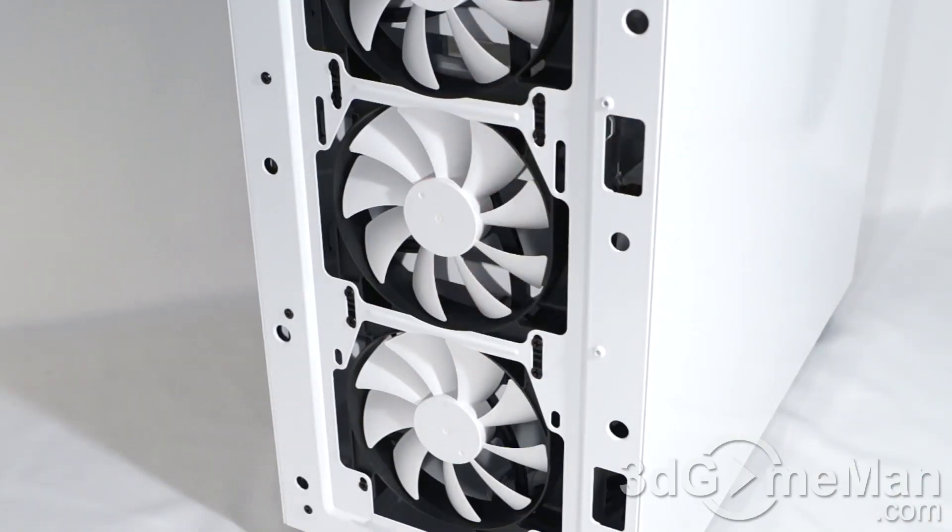Alternatively, you can install up to two 140-millimeter fans. And of course, you've got radiator options here at the front. You can go with any combination, really, of up to 3×120 or 2×140 rads, and pretty much will fit any standard radiators that are on the market.